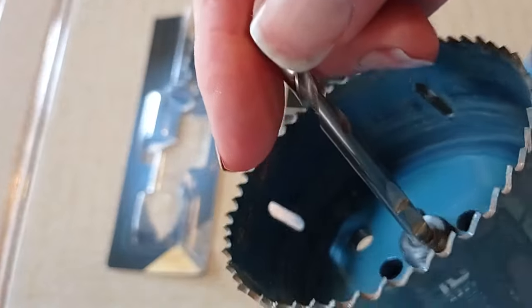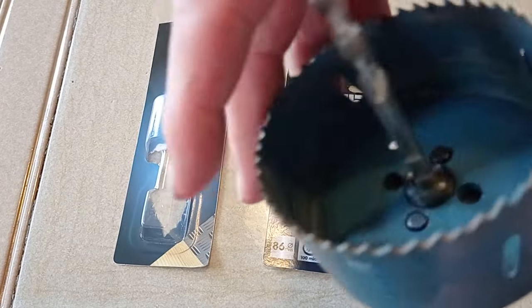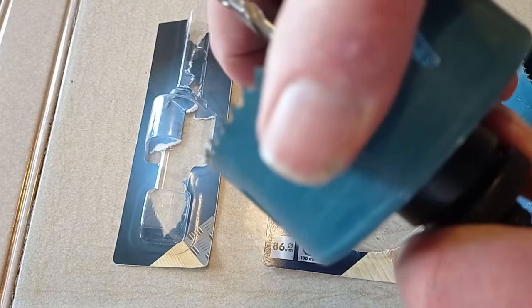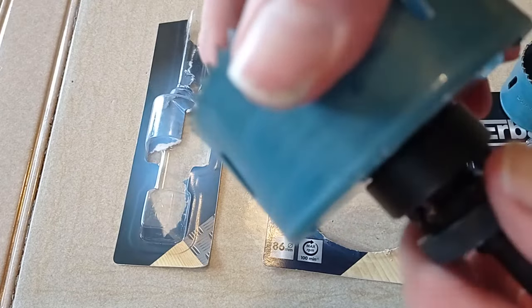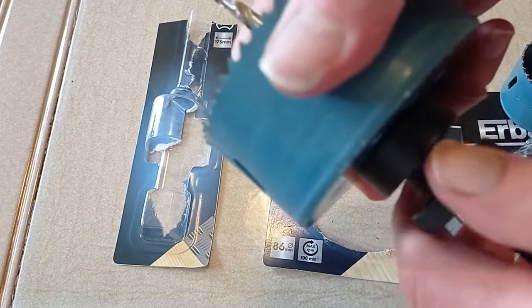And that's the job done. The pins stop the hole cutter from turning — from loosening on the drill bit. This is the SDS version of the Erbauer arbor, but it doesn't make any difference to me as my drill will take either.